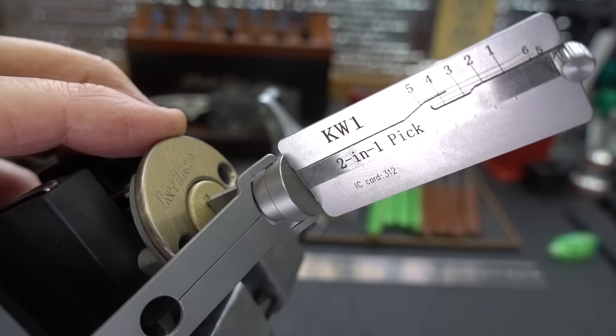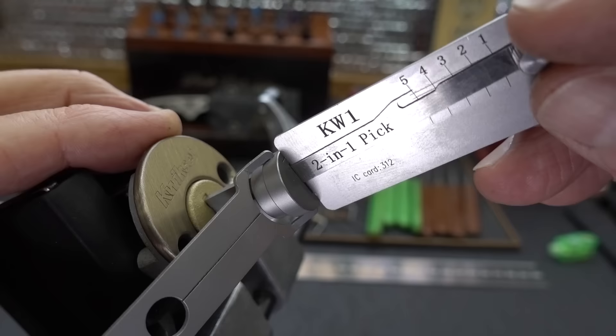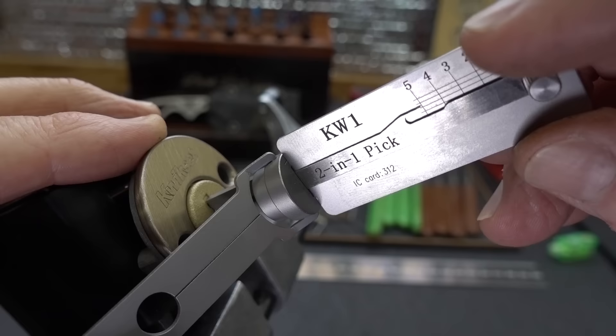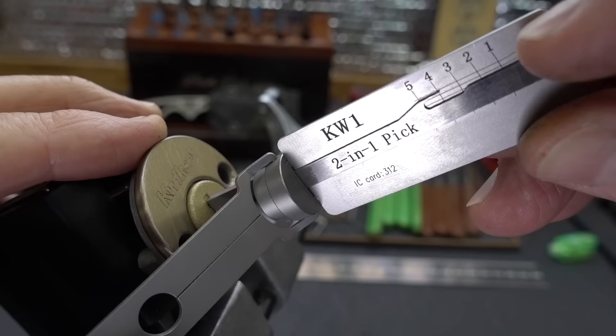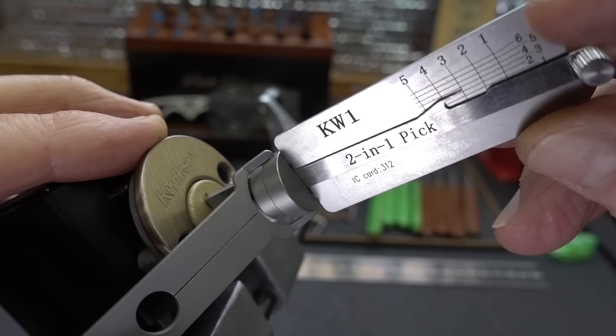I'm going to line up that needle with the first pin — or actually the fifth pin — and that way we know we're dead center on him. I'm going to apply some tension, following the instructions literally, and just apply a little downward pressure. He's springy, so I'm not going to mess with him. He's got some resistance.